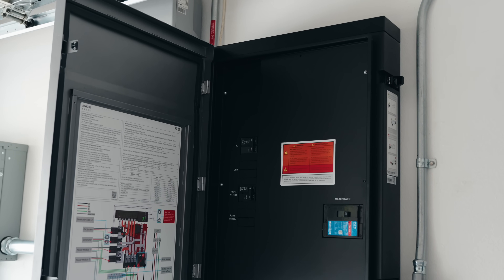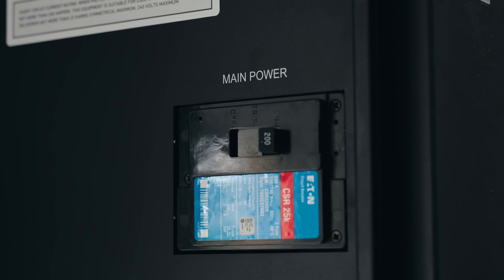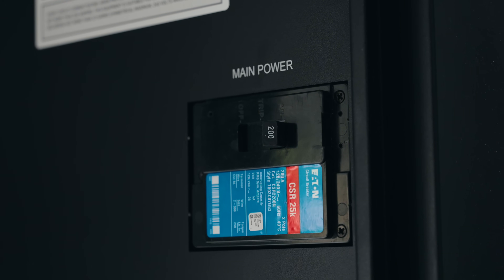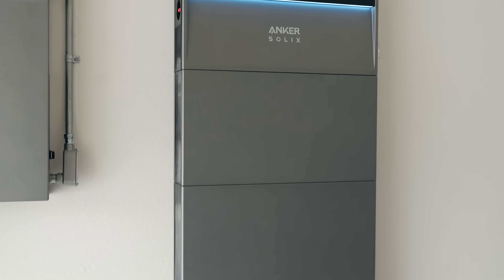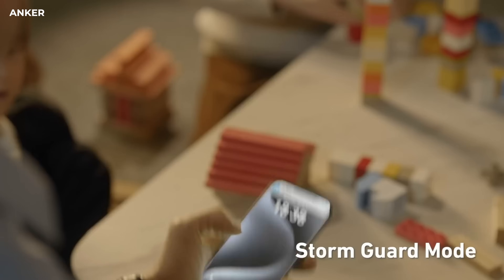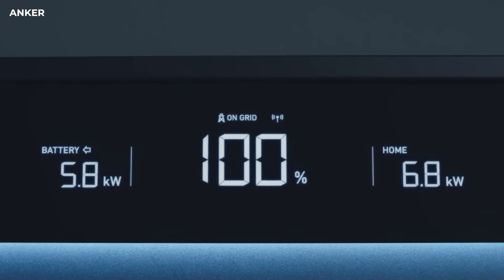There's a big misconception that a setup like this is only for when the power goes out. While that's absolutely a real use case, it's just the very beginning of what this setup can do. Solix has built in key features to make the X1 as efficient as possible for backup situations. There's a mode called Storm Guard that can auto-detect outages, detect local weather, and charge up your battery so things are ready in case the power goes out. If you do lose power, the X1 will switch over in less than 20 milliseconds, so you won't even notice.